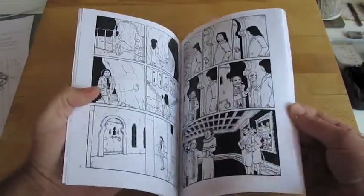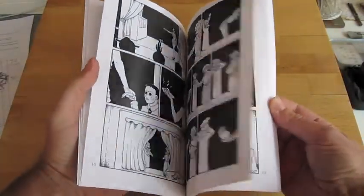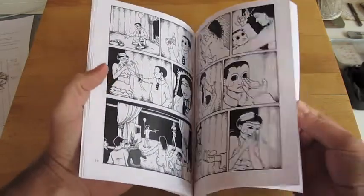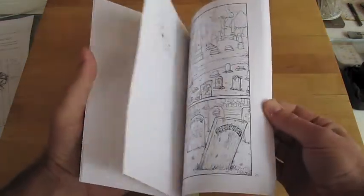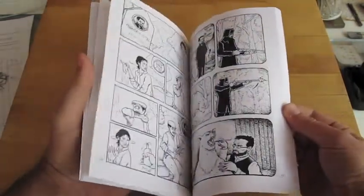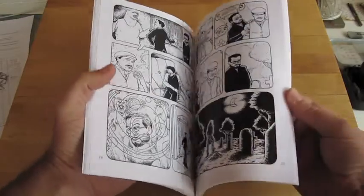It has Kit Kaleidoscope Goes to the Mask Ball — the really original, full Kit Kaleidoscope story, done I think even ten years ago now. And then it also has Kit Kaleidoscope and the Mermaid in the Jar, which was originally serialized in three parts. All three parts are here together with some edited panels.